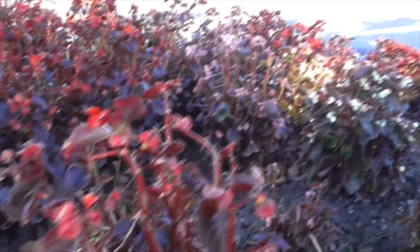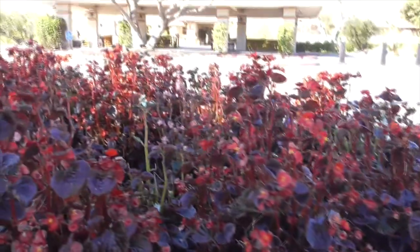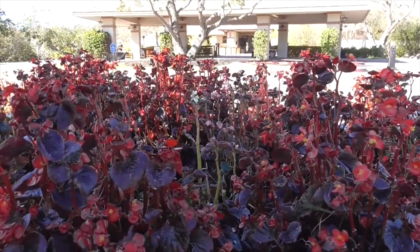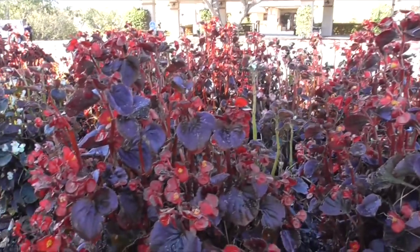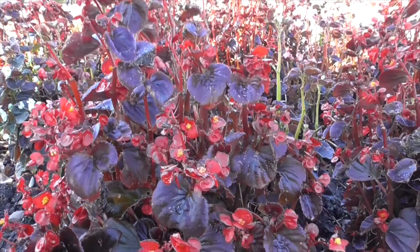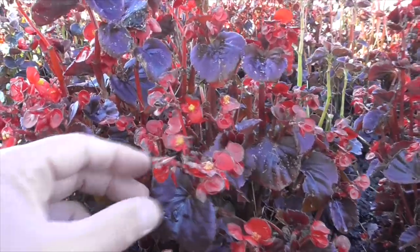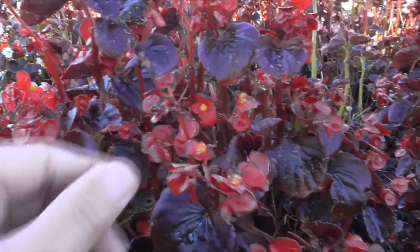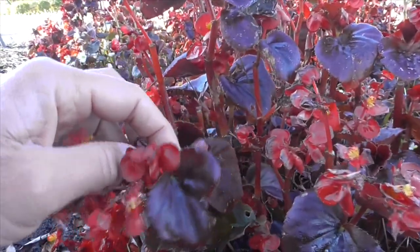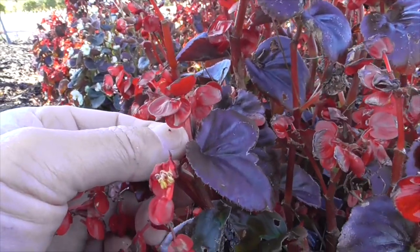They typically flower from spring through fall, but ours here flower probably all year long. They're monoecious, meaning the male and female flowers are on the same plant. The females have a little seed capsule underneath at the base of the flower — it's kind of hard to tell.